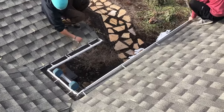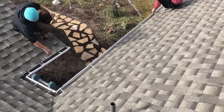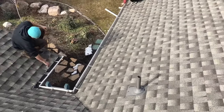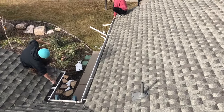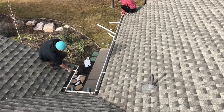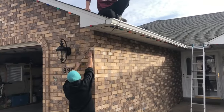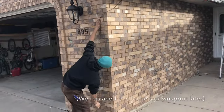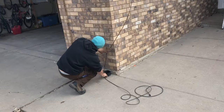You'll notice that we have one person feeding the cable in and another person to pull the cable to the end. This allows us the opportunity to avoid tension against the cable and pulling against sharp edges in the gutter. At this point, you want to make sure you've got enough cable to go down your downspout and to your drain system.